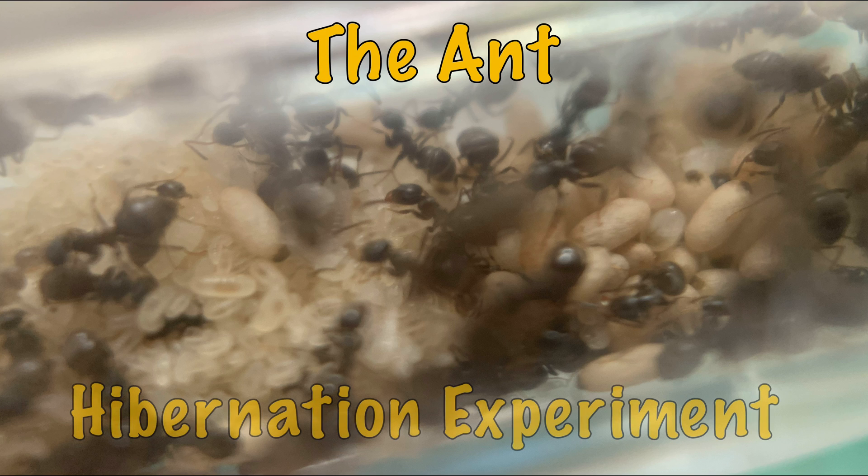Hello ladies and gents, this is a new video brought to you by Antsword, and today I want to talk to you about my experiment — the ant hibernation experiment — and I will explain it in all great detail.